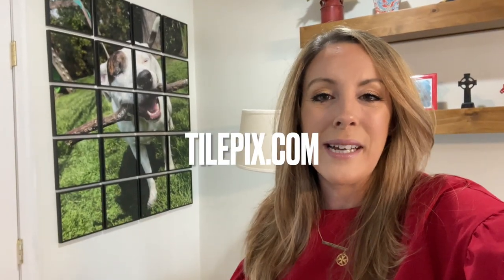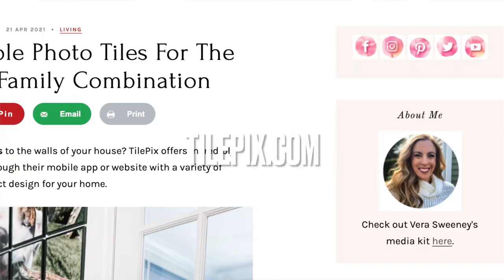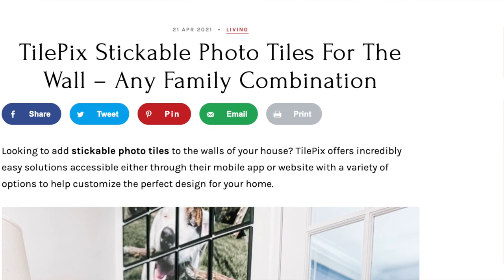Be sure to head on over to tilepicks.com or head on over to Lady and the Blog to learn more about my personal experience. Thanks for having me, I'll see you in my next video. Take care, bye-bye.